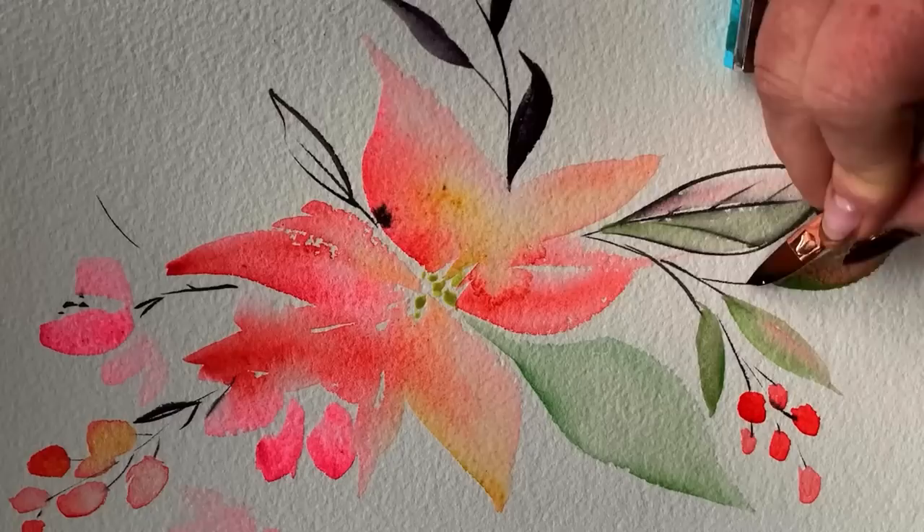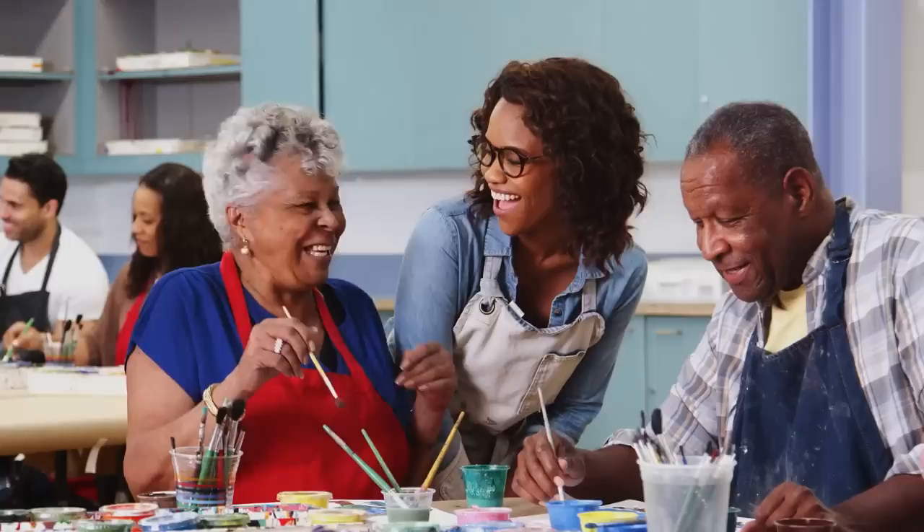Have you been at this watercolor thing for a while and have yet to loosen up? Today is your day. Do you want to paint loose watercolors but feel like you get super detailed every time you sit down to paint, no matter what you plan? This is a super common frustration that I hear about all the time. Today we're going to talk about it and then we're going to paint about it.